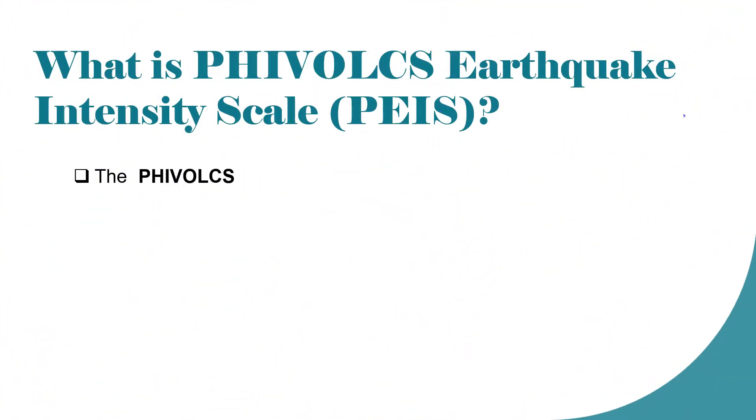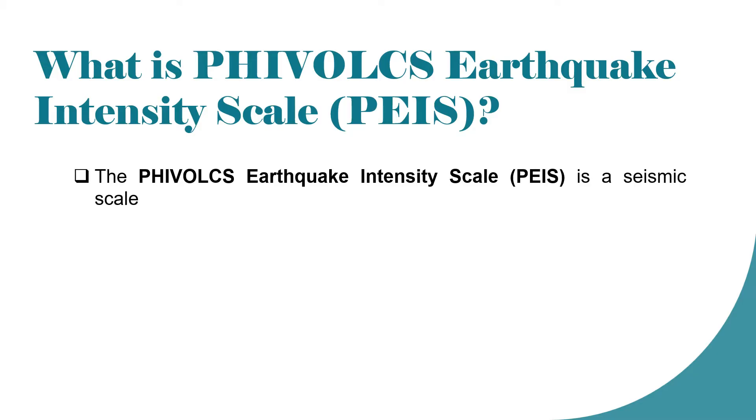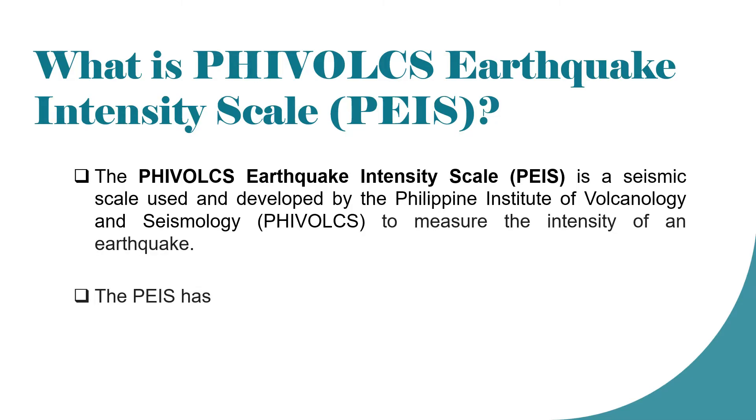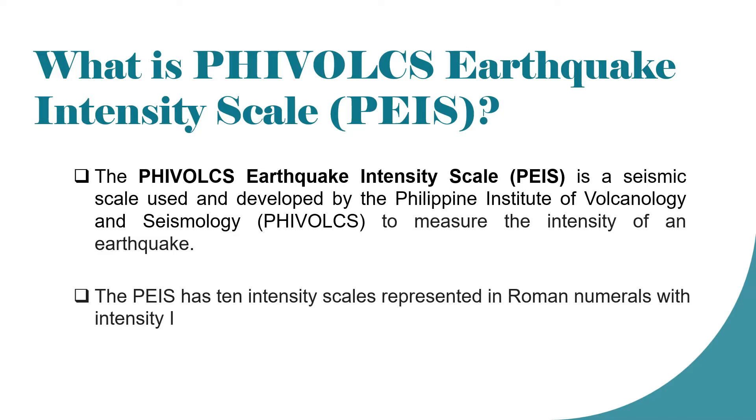What is the PHIVOLCS Earthquake Intensity Scale or PEIS? The PEIS is a seismic scale used and developed by the Philippine Institute of Volcanology and Seismology to measure the intensity of an earthquake. The PEIS has 10 intensity scales represented in Roman numerals, with intensity 1 being the weakest and intensity 10 being the strongest.